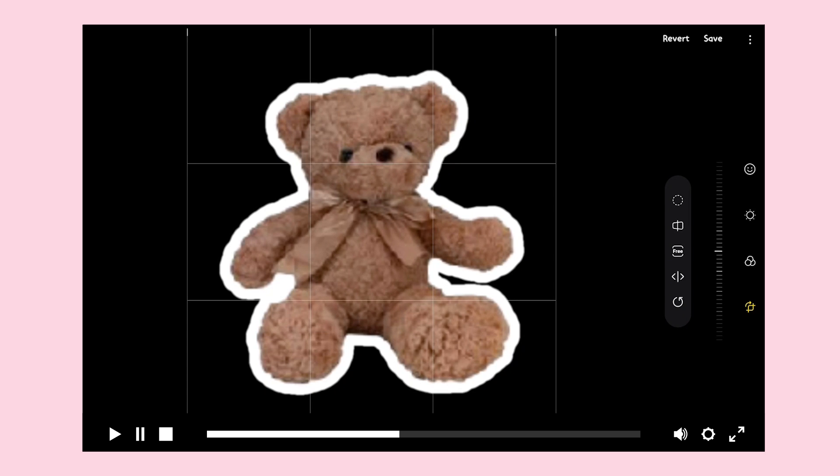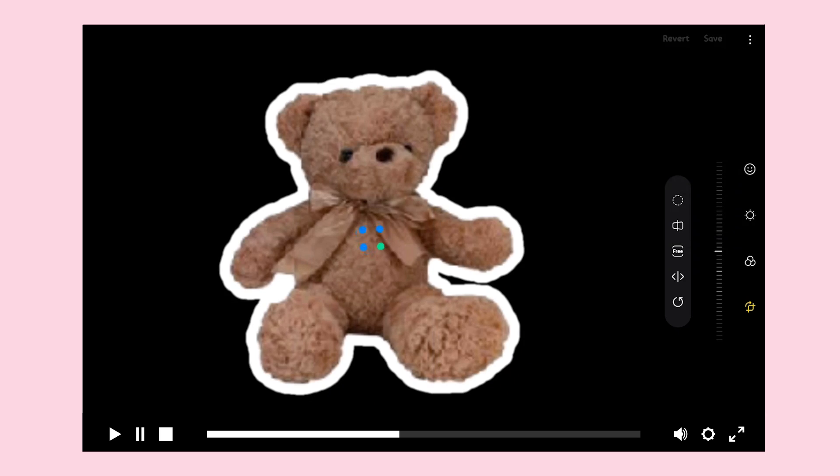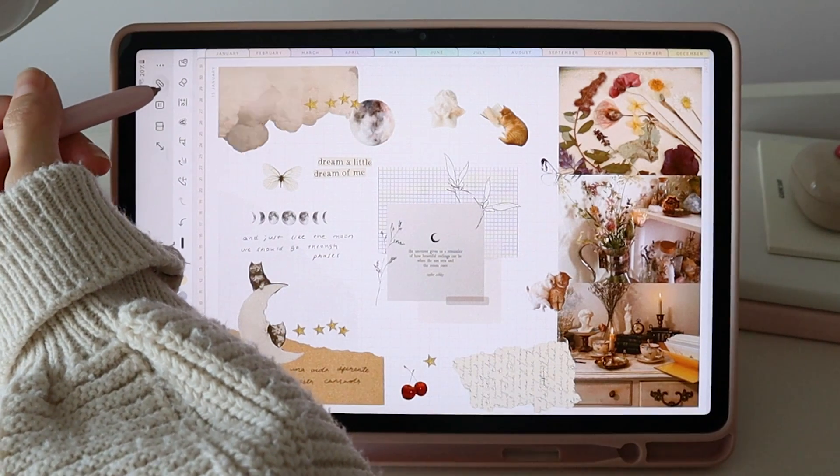I prefer to save it as a copy so the original image is not changed. I also want to show you how I use them on the Samsung Notes app — this is my daily journal.